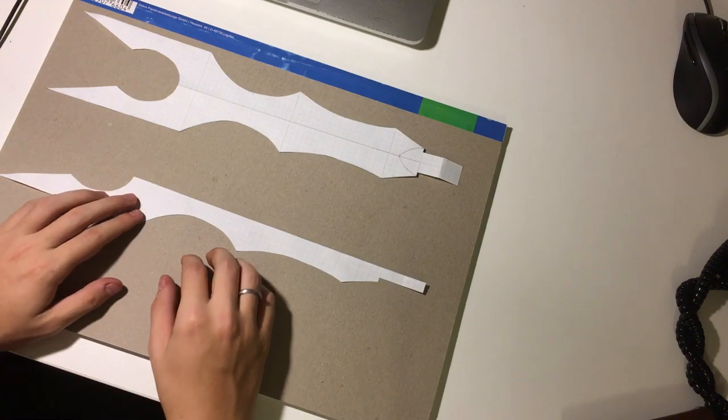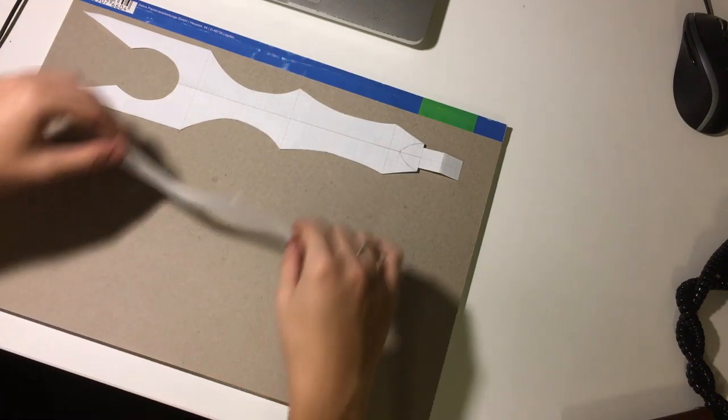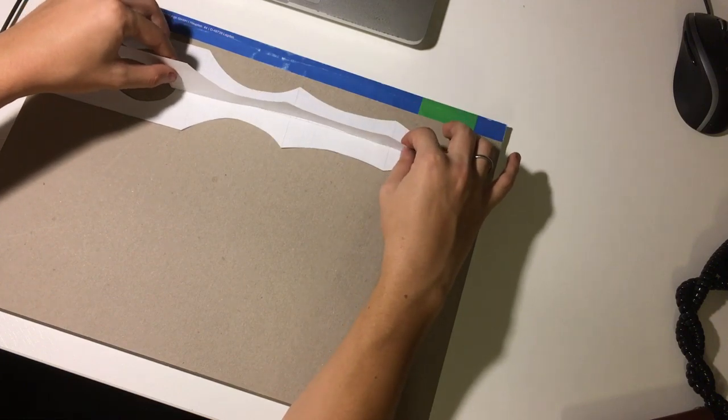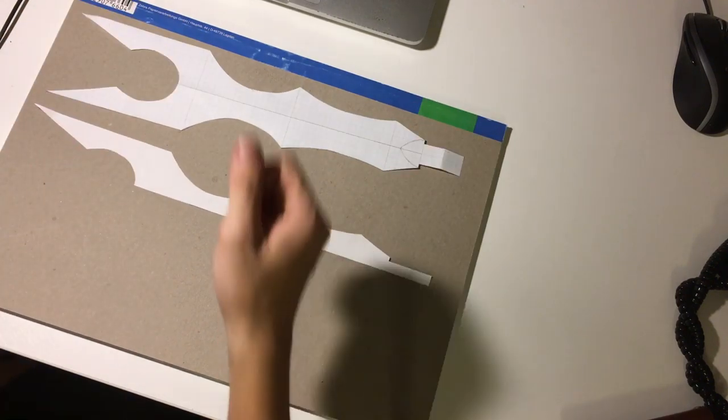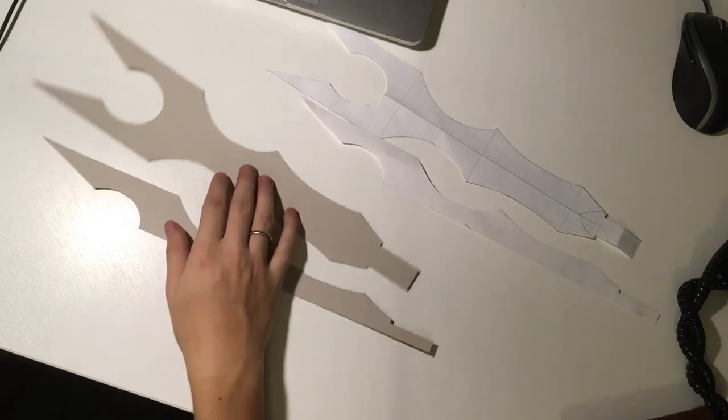In case my plan wasn't obvious, I'm going to do this piece once and this one twice, and then they're going to be welded together like that. I just need to print a nice template and there we go — we're pretty much ready to move on to steel.